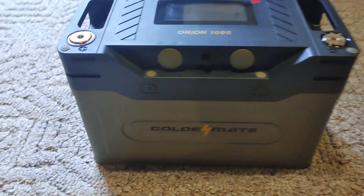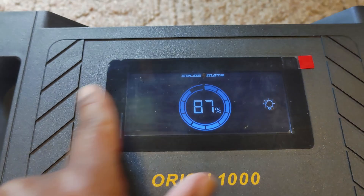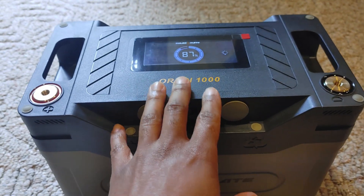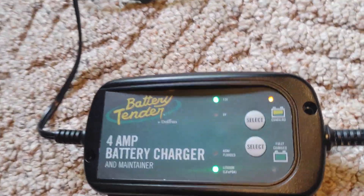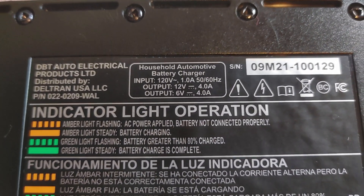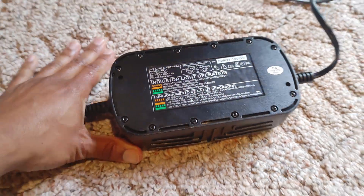Here we have a Golden Mate battery — the Orion 1000 — and I love this thing. It has a display you can touch, and I still have a little sticker on it. We're going to use this battery for our test today. The first thing I want to show is what charging looks like using a battery tender charger. This charger is only 4 amps, and at the back it has an output of 12 volts, so 12 times 4 is 48 watts — that's what we can expect going into this battery. Let's connect it and see what it does.